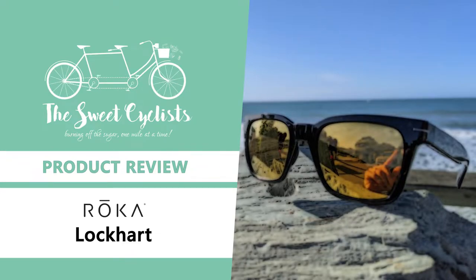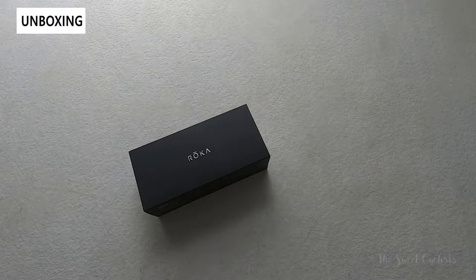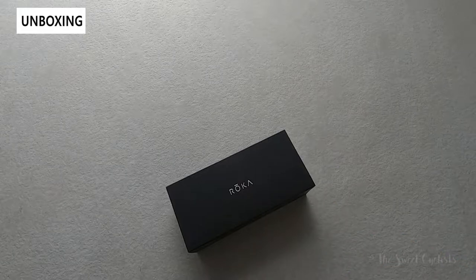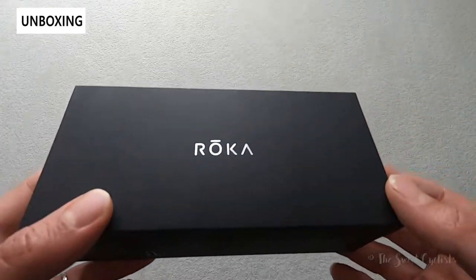Thanks for tuning in today — we're going to be reviewing the Roka Lockhart lightweight sunglasses. For those looking for modern optics and frames without oversized or over-styled sunglasses, Roka has you covered. Their new Roka Lockhart are available in both prescription and non-prescription variations and offer a vintage silhouette with a lot of modern features.